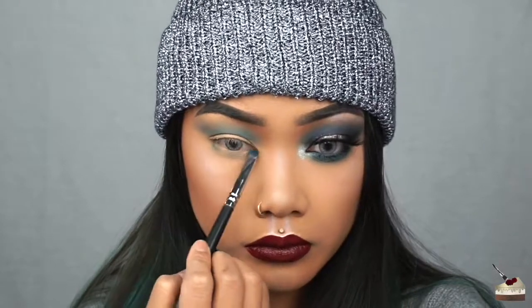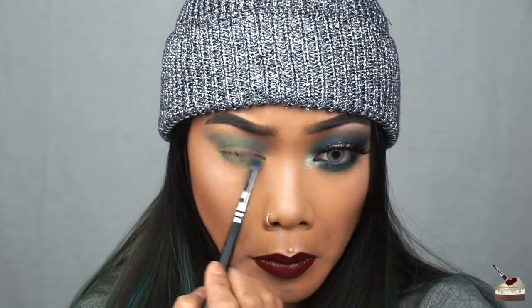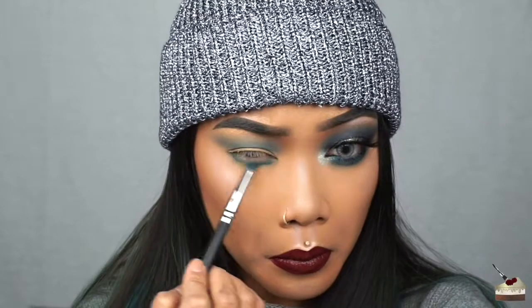I'm also going to dust some of that color under my eye, and for this I'm using more pressure because I want that color to be really vibrant under my eye. Also, don't forget to keep dusting off the fallout because you don't want that color to stain your foundation.